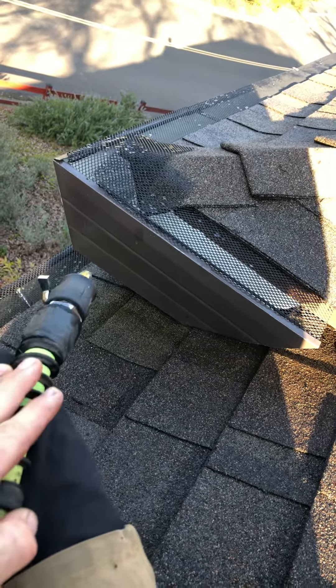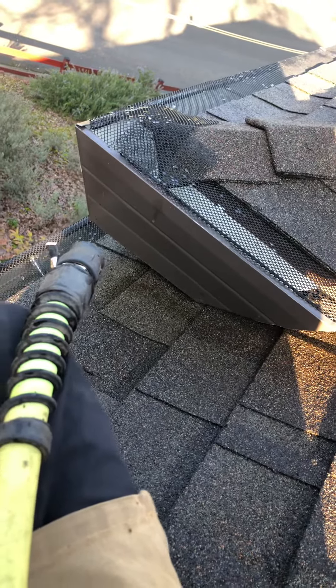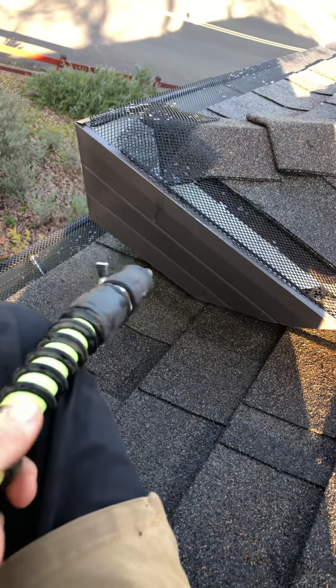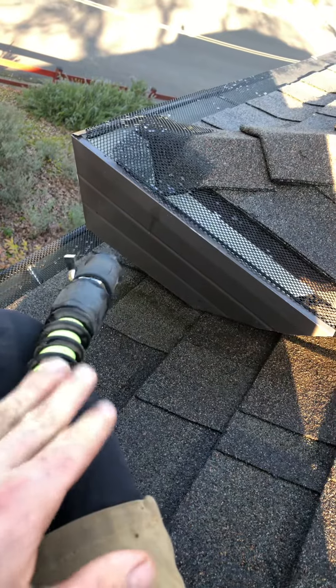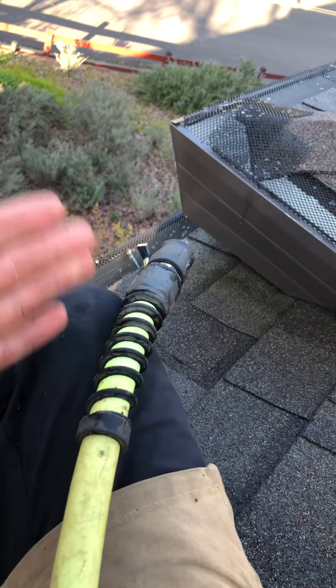Whenever people hire us to test their downspouts but they have guards, don't clean underneath unless they especially request it and they're paying for it. But I was able to clean the large majority of the debris with a combination thereof — just taking the blower, and then once that was done, taking the hose and cleaning the stuff underneath the guards and testing the downspouts.